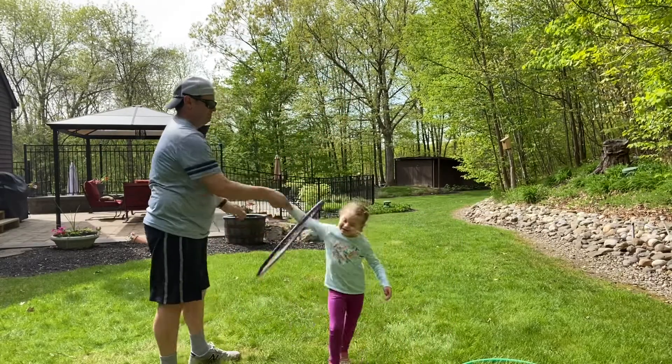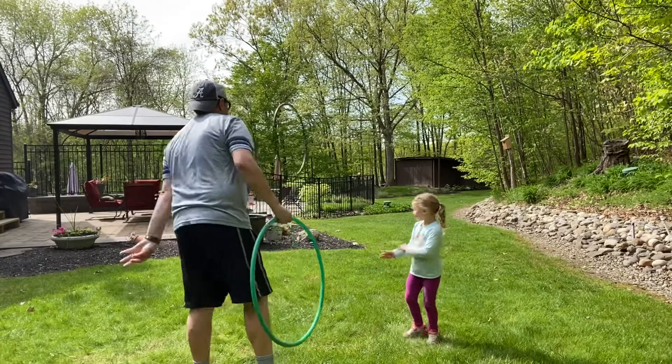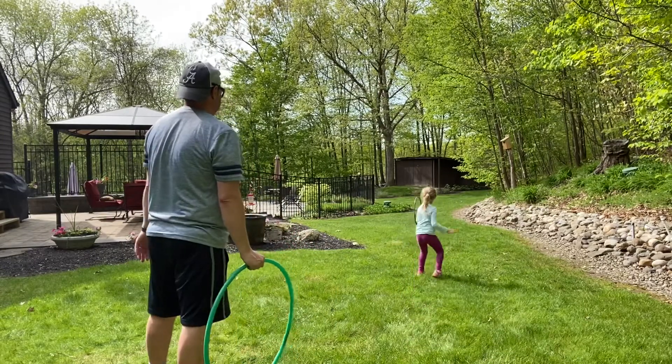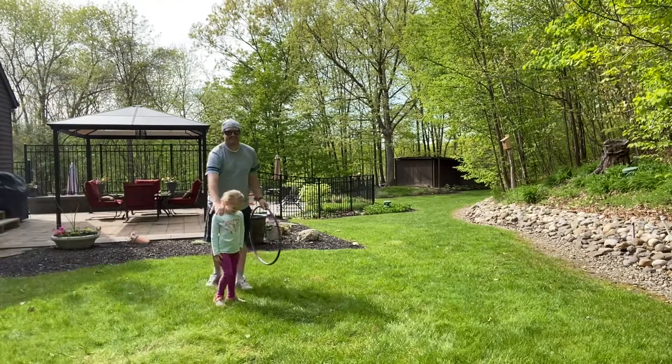Hold hands to help spin the hoop. Create a lot of backspin when tossing the hoop so it rolls back. This is called walk the dog.